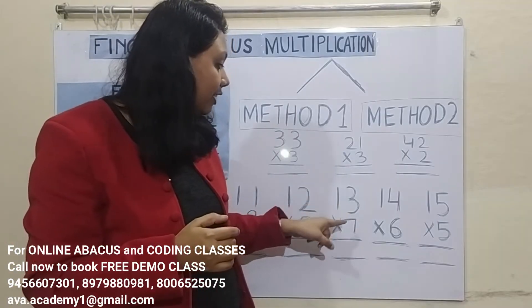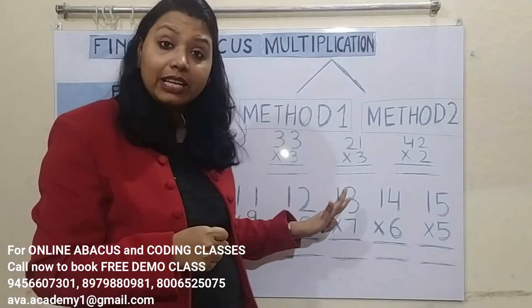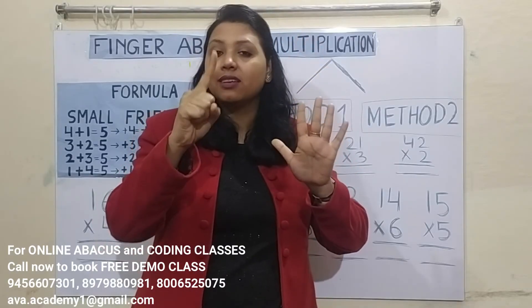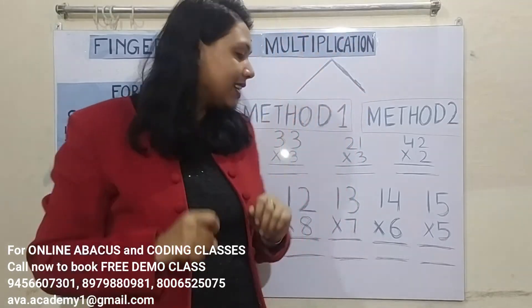Next: 13 into 7. 7 ones are 7. 7 threes are 21. Now represent 20 in the tens place and 1 in the ones place. Calculate: 91 is the answer.